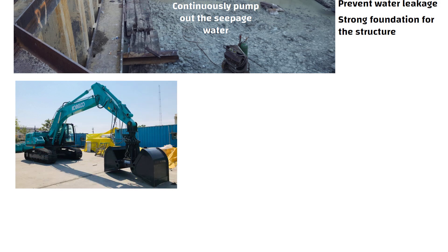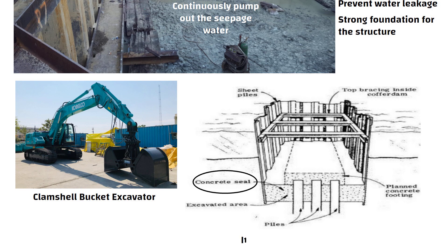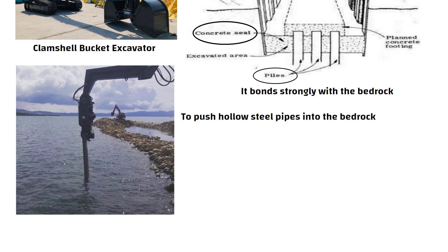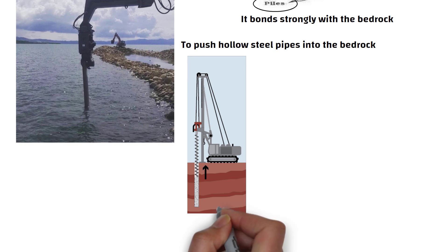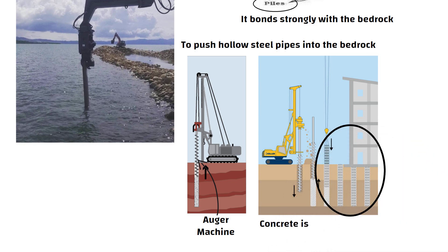Soil is removed from the cofferdam using clamshell buckets operated by an excavator. After that, the concrete seal course is constructed to ensure it bonds strongly with the bedrock. To do this, we need to cast a few piles into the bedrock. The vibrating hammer machine is used again to push hollow steel pipes into the bedrock. The hard rock inside the pipes is taken out with an auger machine. Then reinforcement bars are placed inside and concrete is poured.